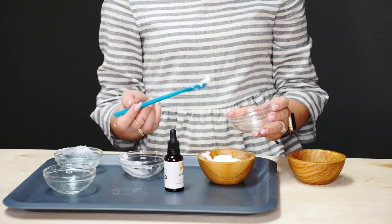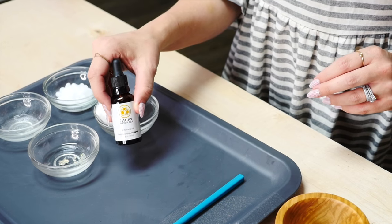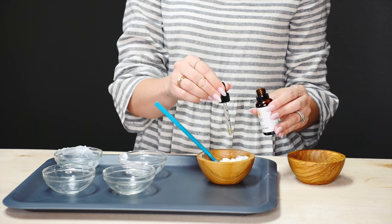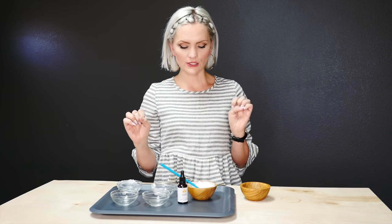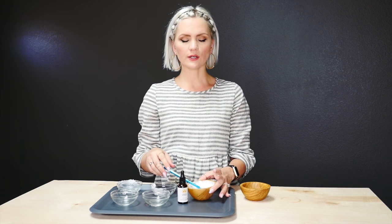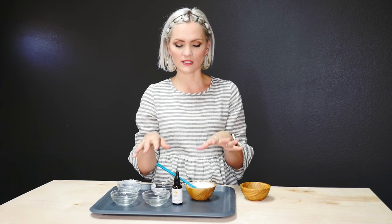Fourth ingredient is coconut oil — about one tablespoon for this amount. And then the last ingredient is the Kikate oil; I'm going to do like one to two droppers full. I wouldn't really worry about your proportions because all the ingredients are fine and it's really hard to get it wrong. When you put this on your legs, you are going to get the smoothest shave of your life. Having that Kikate oil is really going to help prevent sun damage, help your legs look softer, and prevent ingrown hairs.